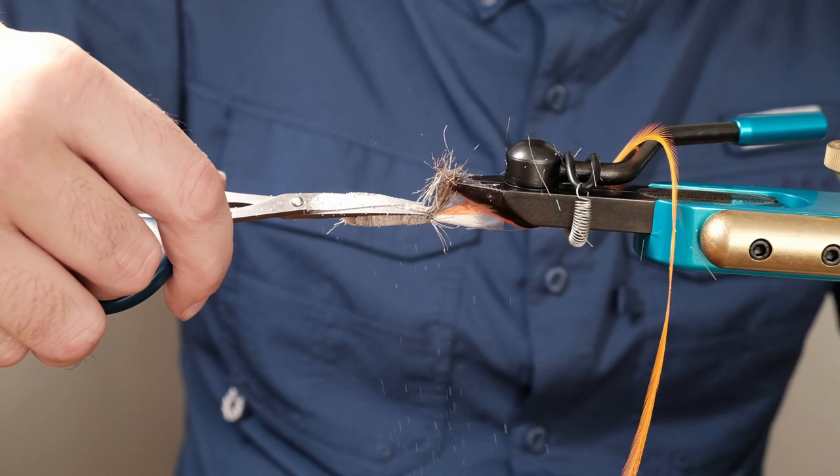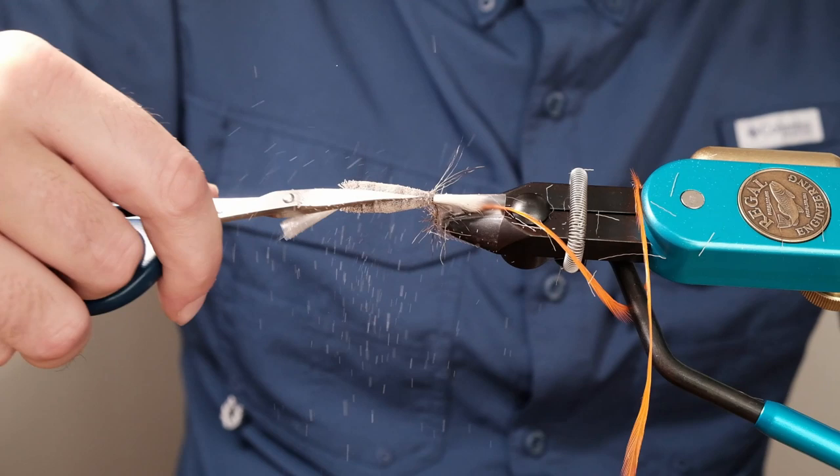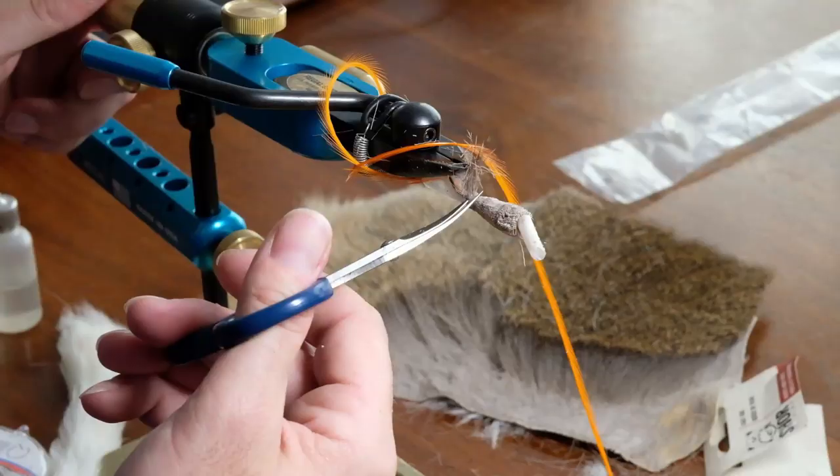I'm not going to do a really clean job of this one because I don't want to run too long on video. Now that we've got the general body shape we want, we're going to come in behind and get rid of this material by slipping one blade underneath it and bringing it forward — be careful of your hackle there under the tape.